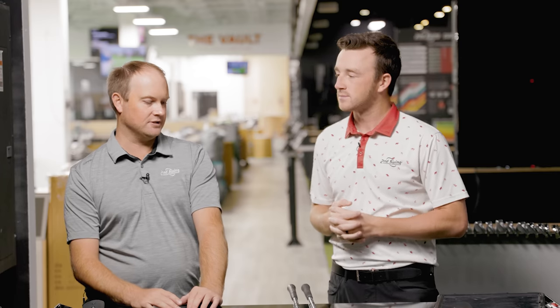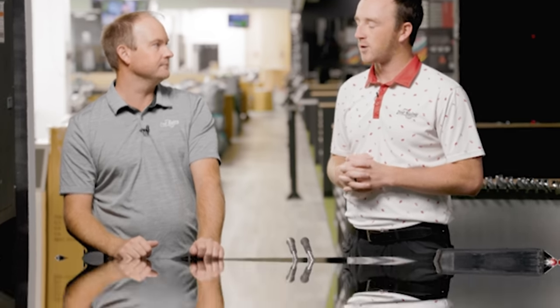So for today's test, it's going to be a head-to-head with the exact same golf shaft, exact same loft, exact same lie angle. We'll do alternate shots. I love the alternate shot testing — we'll hit several shots with each one and see if there are any subtle or big differences that we notice.